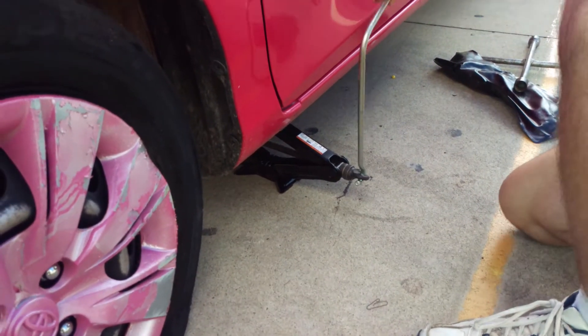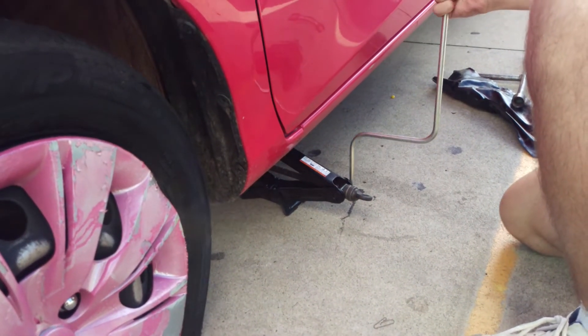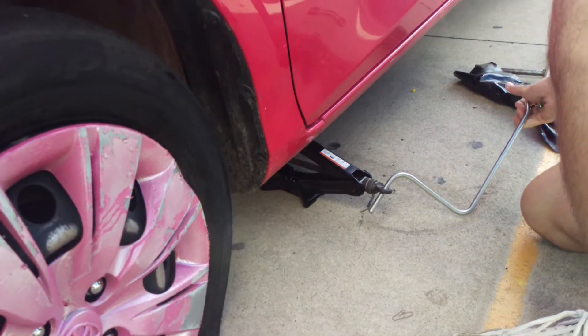So we're under the car now — that's the jack — and he's going to put it just here to wind the front wheel up. Now he gets to figure out, without scratching the side of my car again, just how to do it.